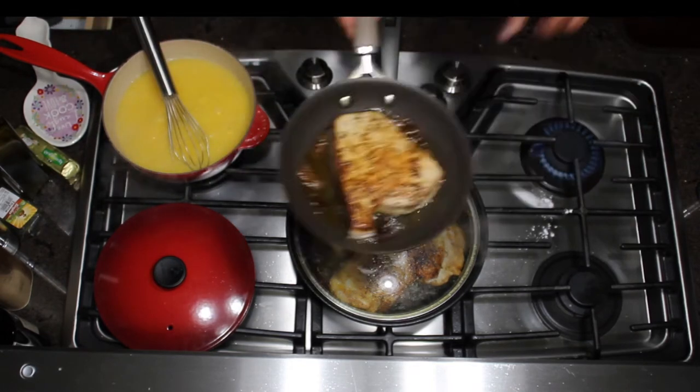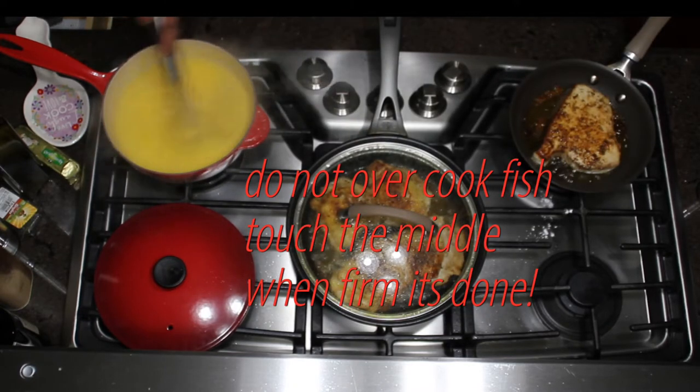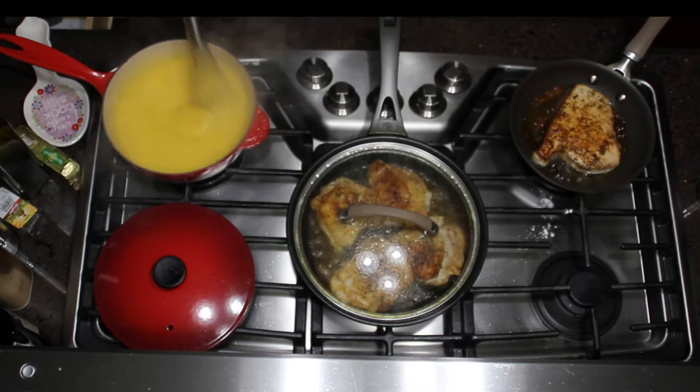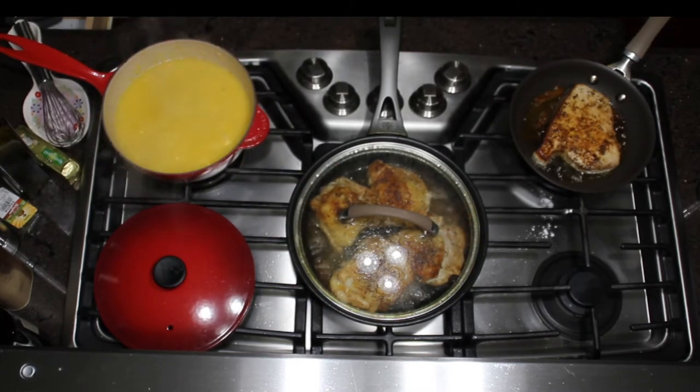I've just touched my fish for doneness — you don't want to overcook the fish. What you want to do is touch the middle, and if it feels the same firmness as the sides, it's done. If the middle is firm, it's done. Pull it off.